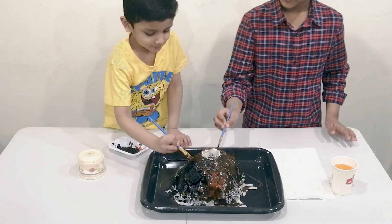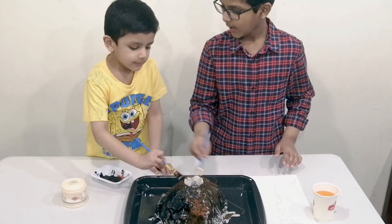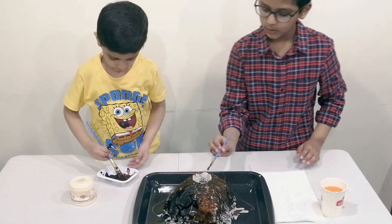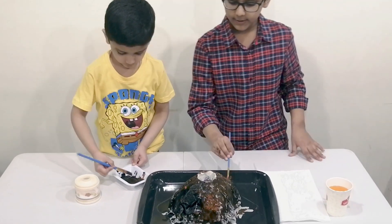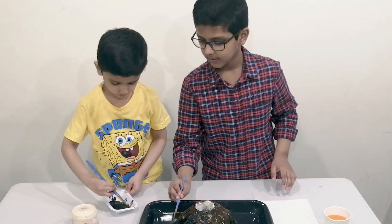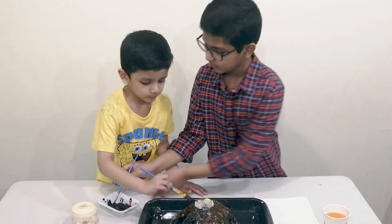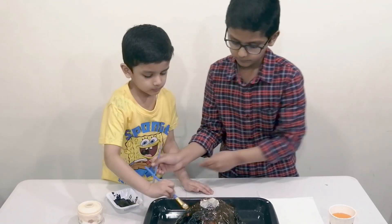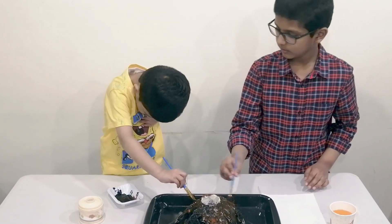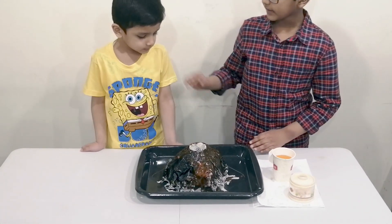As you can see, we are painting. Kids, always be supervised by an adult before doing such experiments because chemicals are used, and the supervision of parents is very important. Right now, as you can see, we have finished painting.